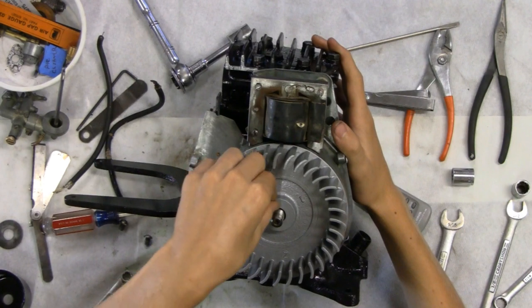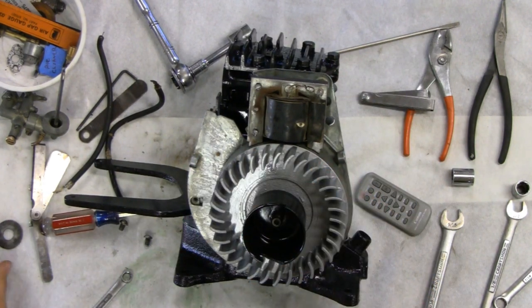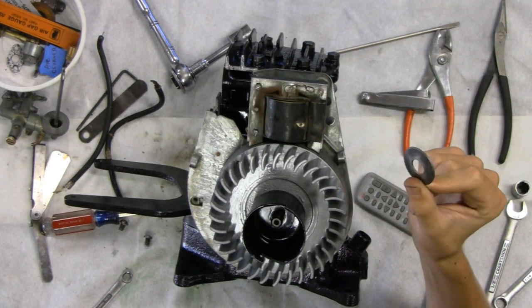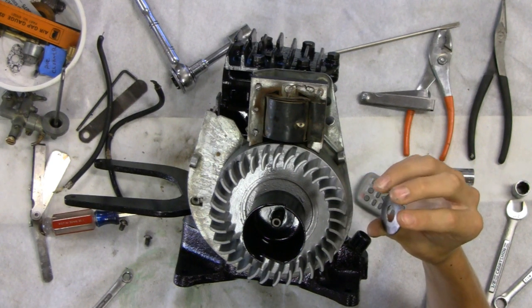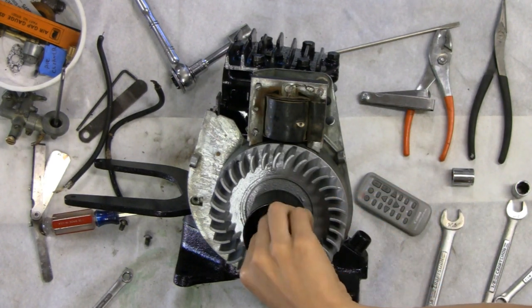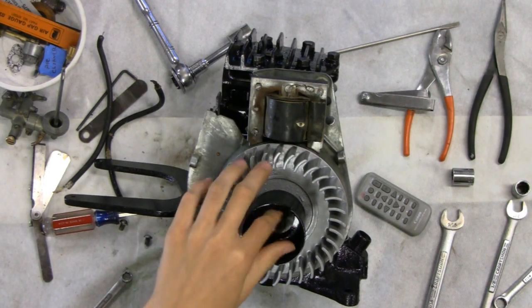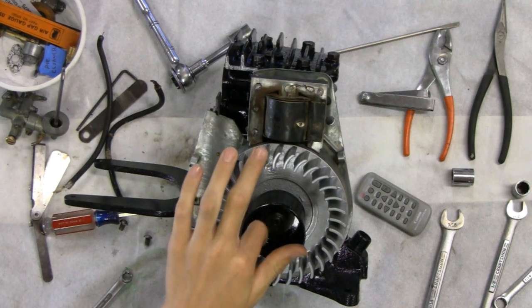So next, our pulley goes on top. Our washer, which is slightly concave - or convex depending on how you look at it. We decided the convex part goes down. It almost acts like a spring. Now keep in mind this is reverse threaded - it won't take you too long to figure it out, but thought I'd save you the trouble.